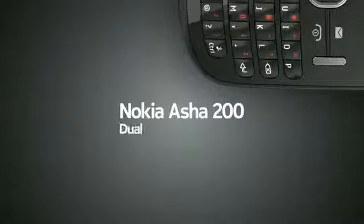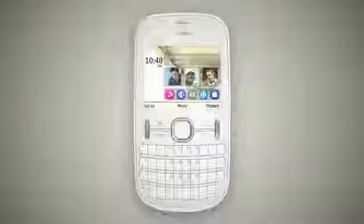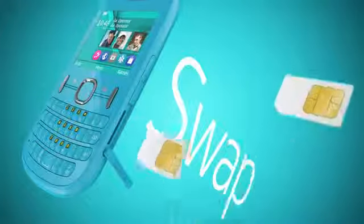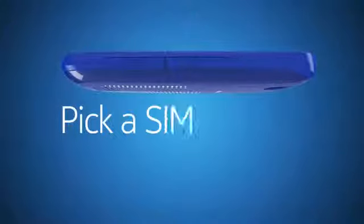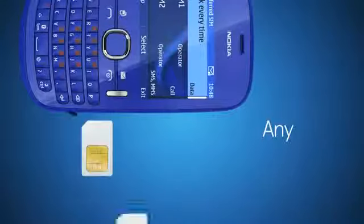The Nokia Asha 200 Dual SIM is many phones in one. You can swap SIM cards on the fly and switch them in a jiffy. That's more choices for more control.